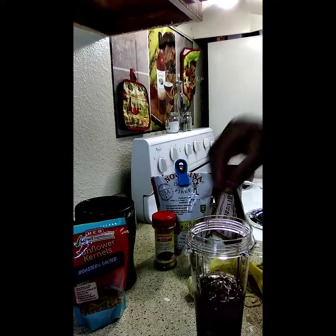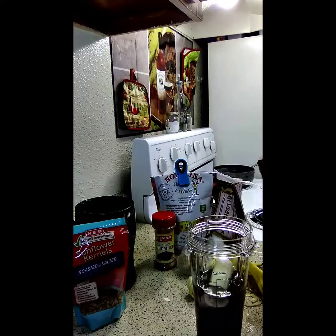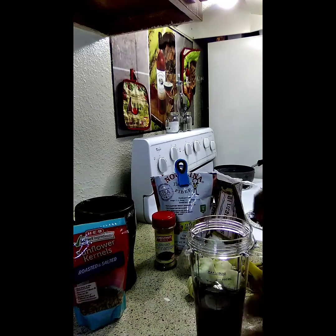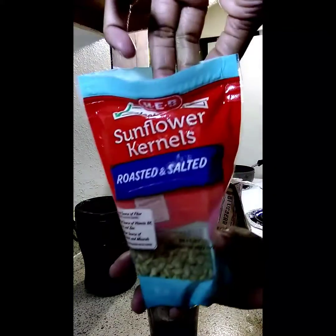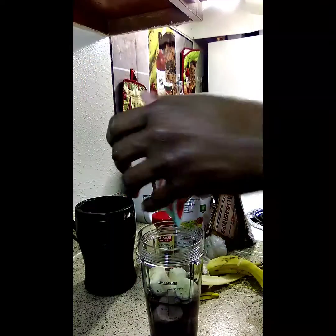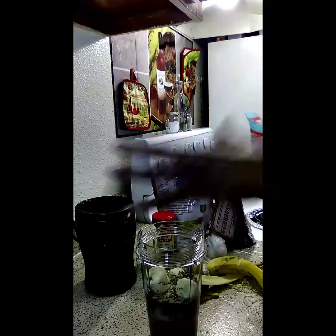I'm going to break it up small because I know this is a small little cup. I'm going to go ahead and put my kettle seeds in here — that's a handful.